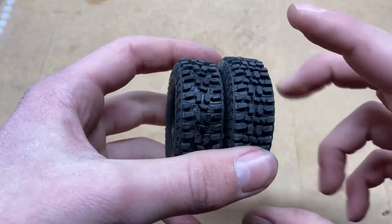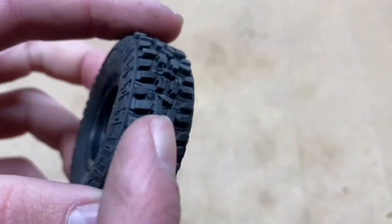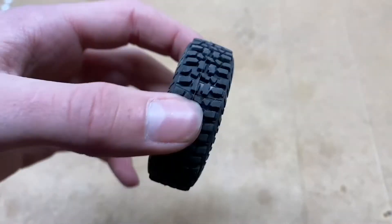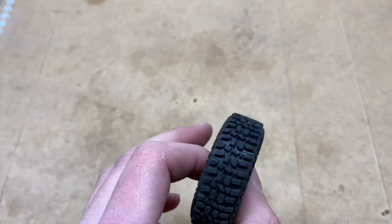I'm not sure exactly if these really do perform that much better. They might give it a little bit of an edge on the rocks and they probably give it a bit of an edge in the dirt as well, being cut out like that and being a little bit more aggressive. So I'm going to show you guys how you can do it — super simple.